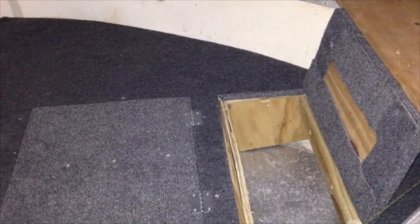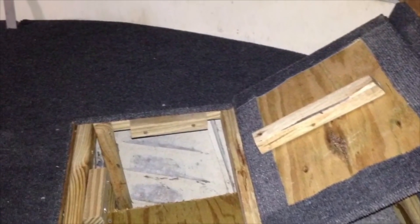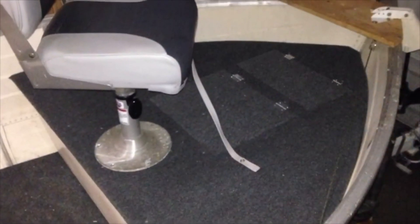You can see how the carpets overlapped on the board separately and how the hatches are reinforced — that's the easiest way to show you guys how it looks.